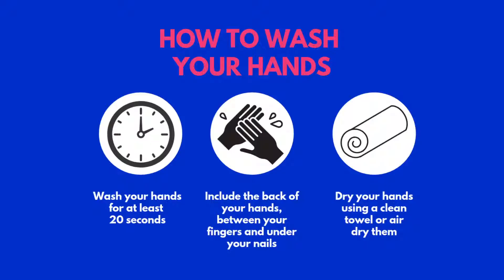So next time you wash your hands, remember to wash for at least 20 seconds, include the backs of your hands, between your fingers, and under your nails, and dry your hands using a clean towel or air dry them.